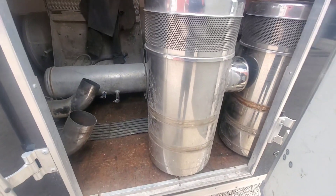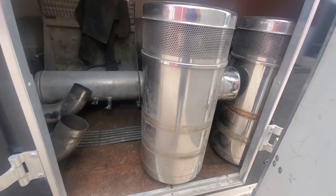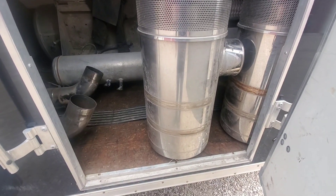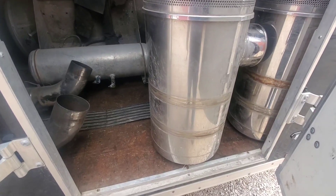These breathers need to be cleaned up. I'm not sure if I can get this rust off or not — I think they've been on the truck too long. But I'd love to do one of those strapless breather conversions like guys do, so that would be cool.